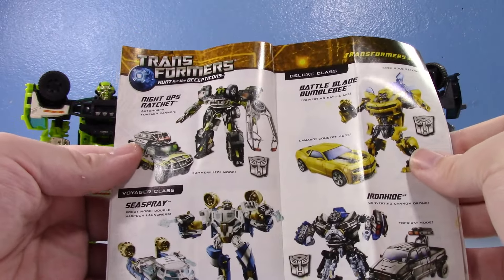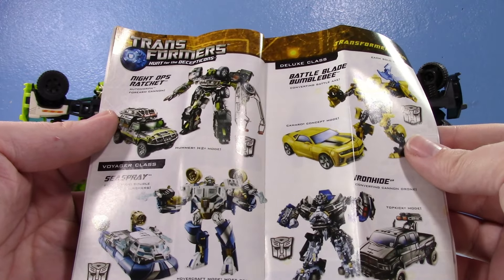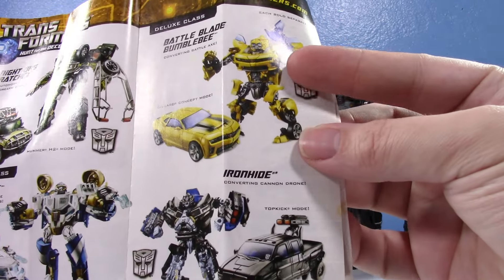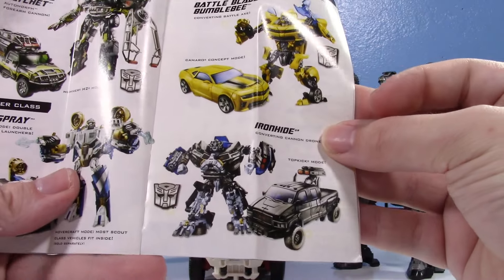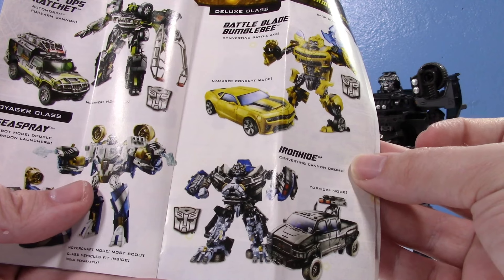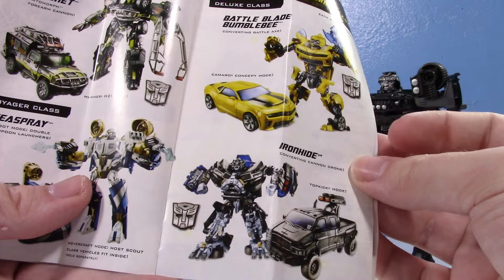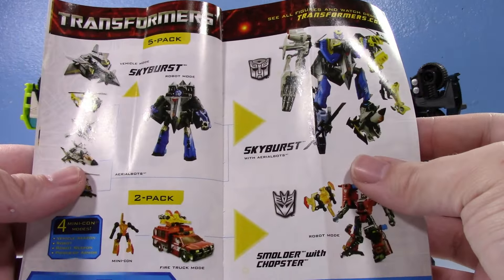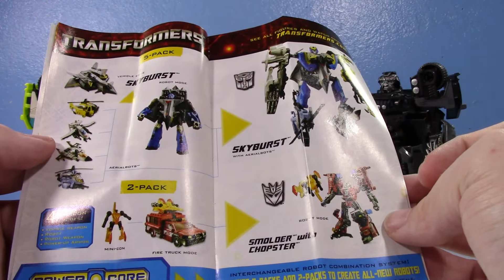On the next page: Night Ops Ratchet — very interesting, it's a repaint of the Voyager Sea Spray mold. I love that mold; I have it as Deep Dive but wouldn't mind getting Sea Spray someday. Battle Blade Bumblebee is an awesome deluxe class — they didn't fully transform the chest in the product image but it's still one of the best deluxe Bumblebees you can get. I still really want the original deluxe Ironhide even though I have so many Ironhide molds. And Power Core Combiners — I do have Smolder.